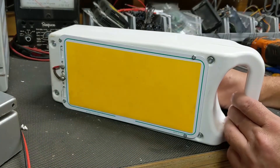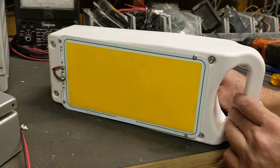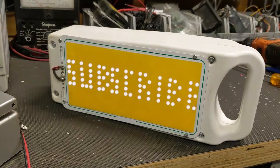I'll put specs and more information on parts I used in the description. Be sure to subscribe and hit the bell below to see how these ended up working out. I think they'll be great for outdoor video lighting. Thanks for hanging out with me and we'll see you soon.